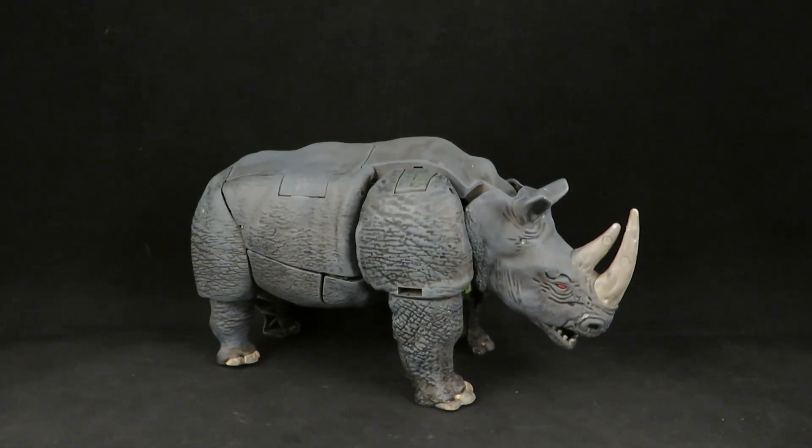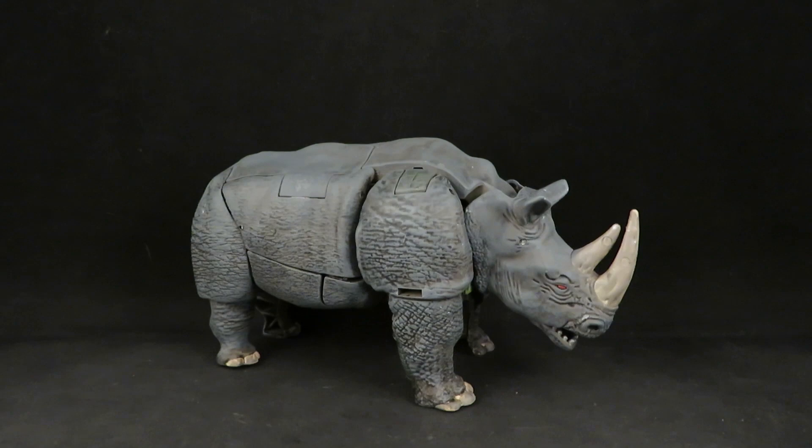Hey guys, this is Solrack333 with another review. Here I have the Transformers Kingdom Rhinox. I guess call it another second attempt — when I first did this I just gave it a black wash and then some metallic dry brushing, but staring at this thing I'm like, no, I can make the Rhino look a lot better.